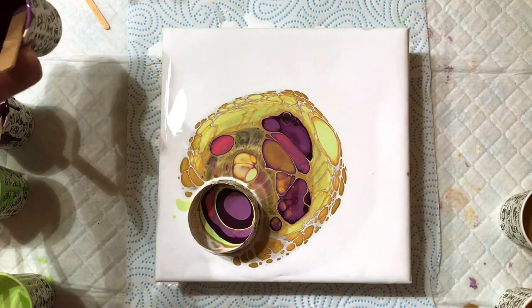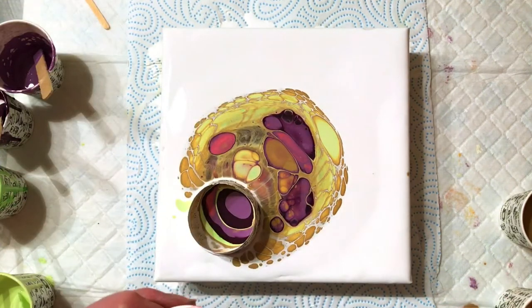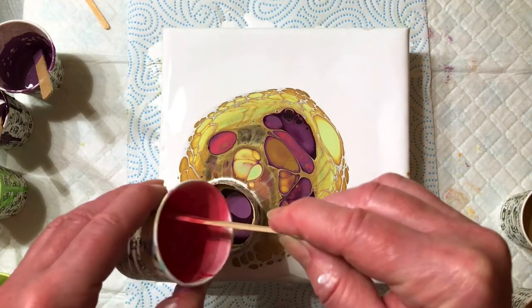I would love you to come along with me on this journey of learning and discovering everything that there is to know about acrylic pouring.